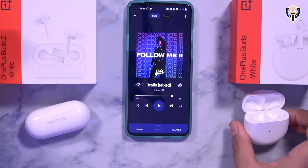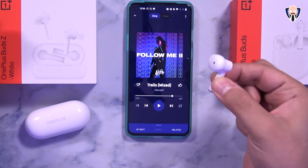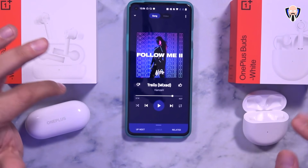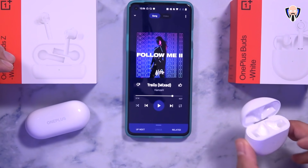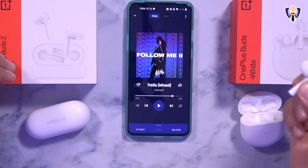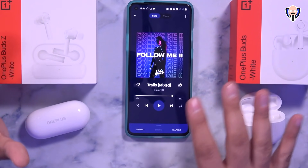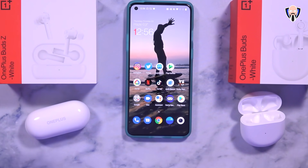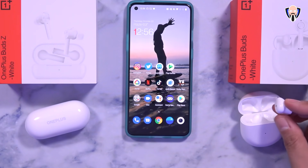Now with the OnePlus Buds connected, I put them back in my ear and start the music. Take out the earpiece — it stops. Put it back — it starts. The key difference is that both will stop music when removed and both will restart music when opened from the case, but only the OnePlus Buds will automatically resume playback when you put them back in your ear after removing them mid-listening. Both work one earpiece at a time for phone calls.